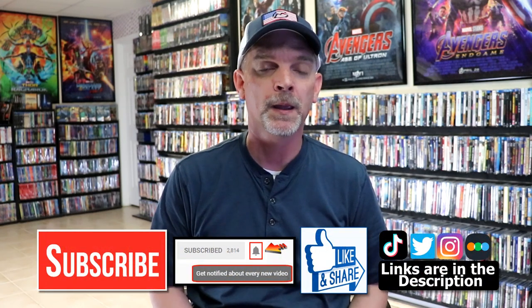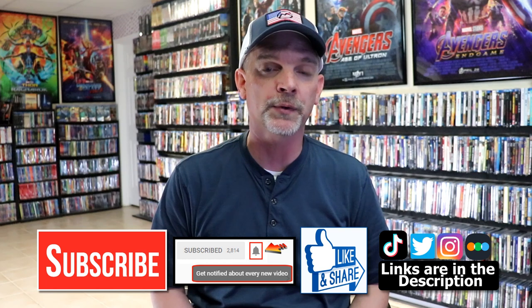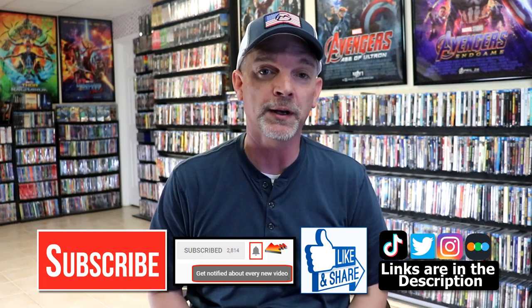Please leave me a comment below. Let me know what you think about this particular steelbook unboxing, and also let me know your thoughts on Scream 6, because I really do enjoy reading your comments. If you like what you saw here today, please give it a thumbs up and share the video. If you haven't subscribed to my channel, I'd really appreciate it if you would subscribe. If you do subscribe, please remember to hit that notification bell so that you can be notified every time I upload a new video.